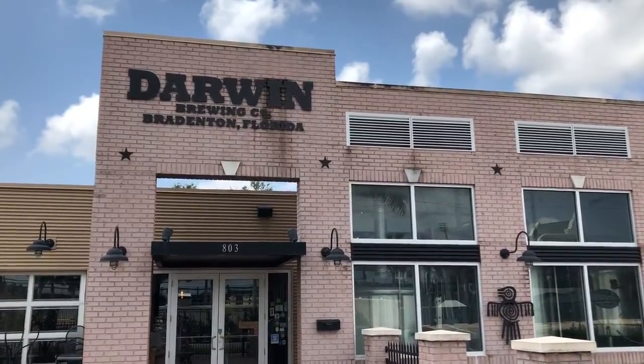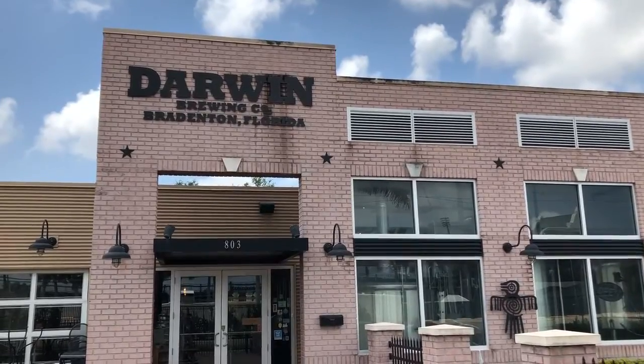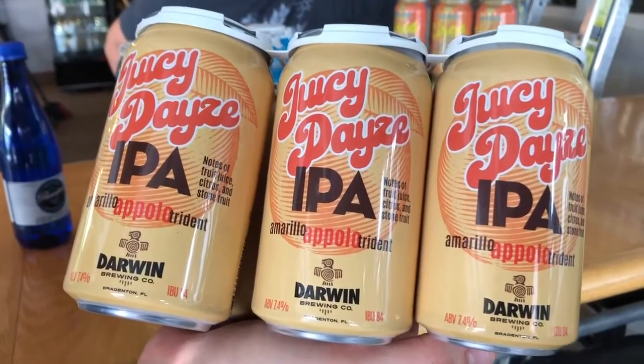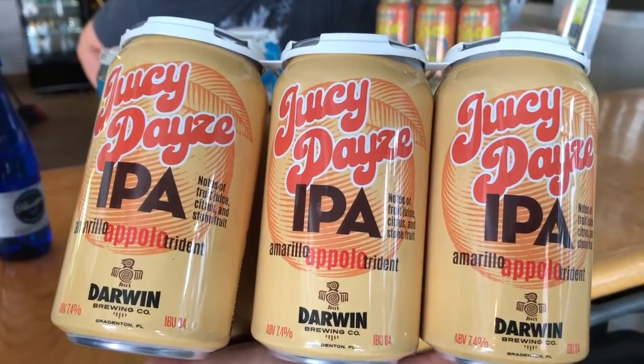We got a lot going on. We're kind of overhauling the tap room as you can see, doing a lot of different new stuff to the beer — going a little bit more towards locally sourced fruit, fresh as possible hops, newer innovative hops from some of the breeding programs in the Northwest. We're getting more involved with the community and excited about our Tap It Thursday, doing a new beer each Thursday, and just having fun with it.